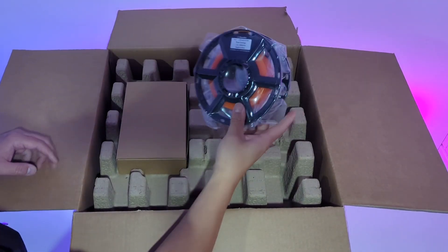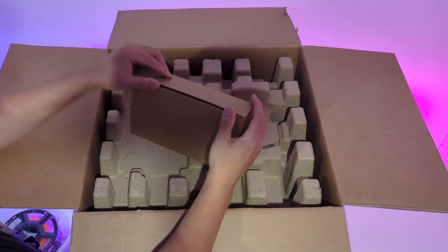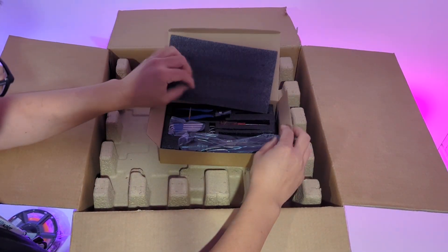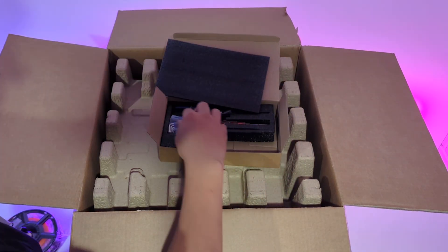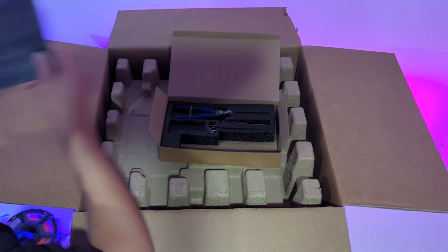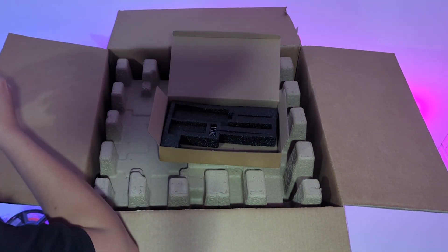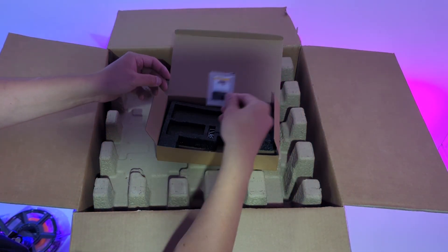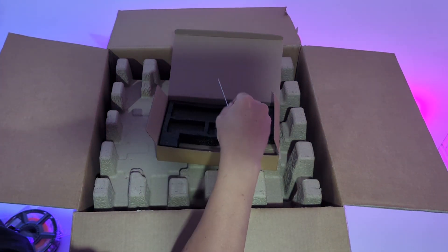Right on top, we have a roll of PLA orange filament. We also have an accessory box, which includes one power cable, a set of Allen keys, a pair of side cutters — be careful, they're very sharp — great for snipping the ends of printing filaments, a screwdriver, grease for maintenance, and a nozzle unclogging tool, handy if the filament ever gets stuck in the nozzle.